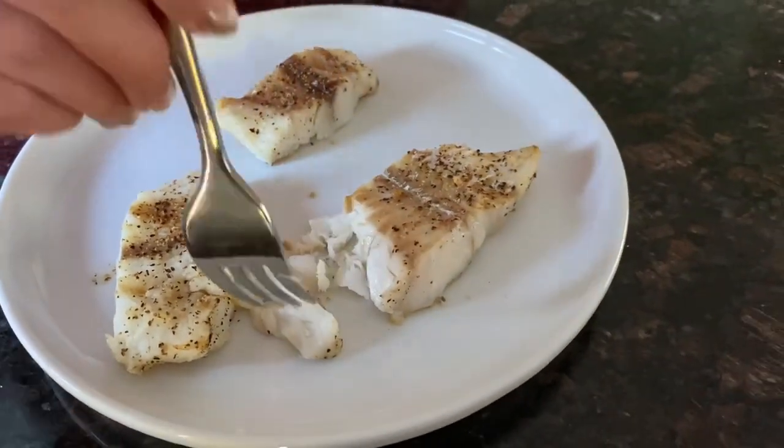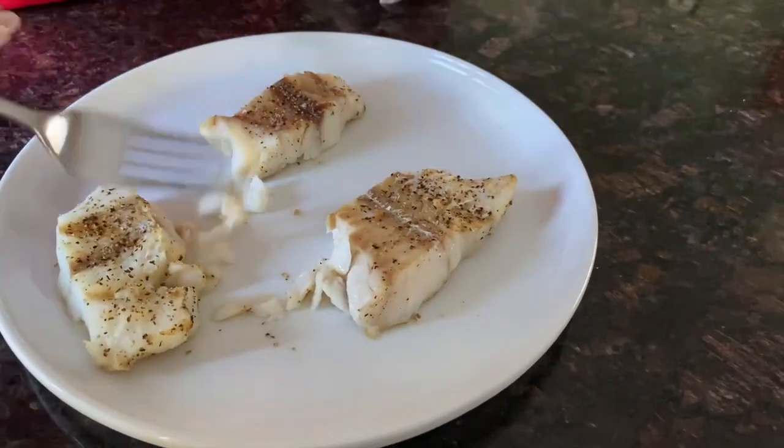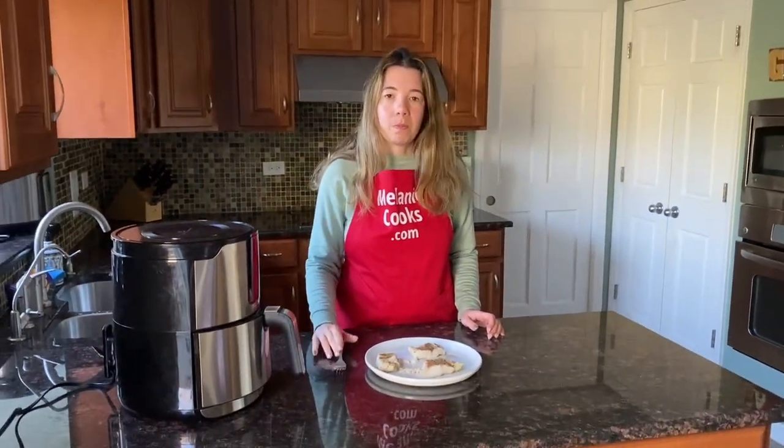Now let's try it. Mmm, delicious! It's perfectly tender, flaky fish. So good, you'll love it.